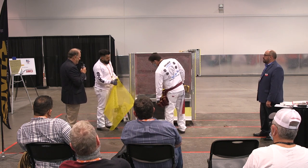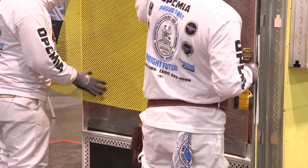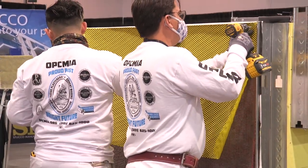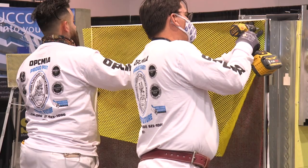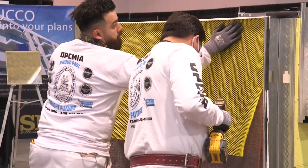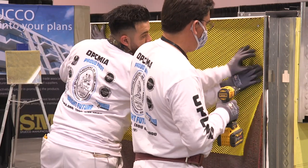The next product is our Ultralath Plus. This is a unique and new product. There's a special way to put it on. We want to make sure the furring is correct — if you can feel it, one side has got these lines on it. That's the furring to hold it away from the wall just a little bit, so you make sure you get cement in there.